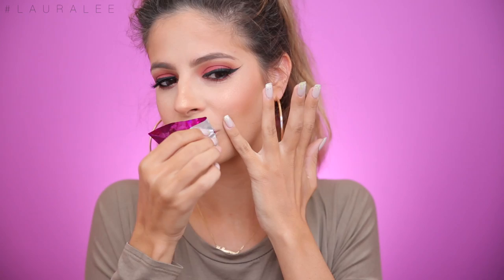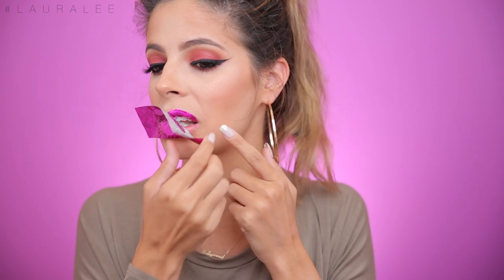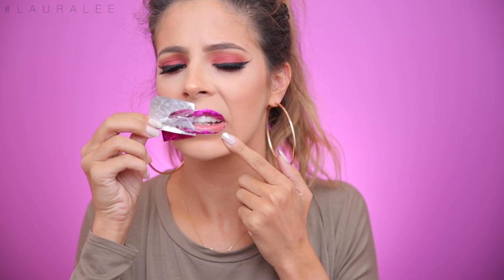It hurts, it hurts! This is not working. What just happened? I see how it works, and I did apply it correctly. Maybe I didn't let the glue dry correctly.